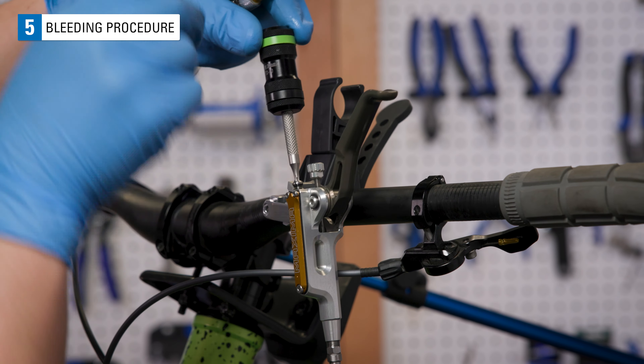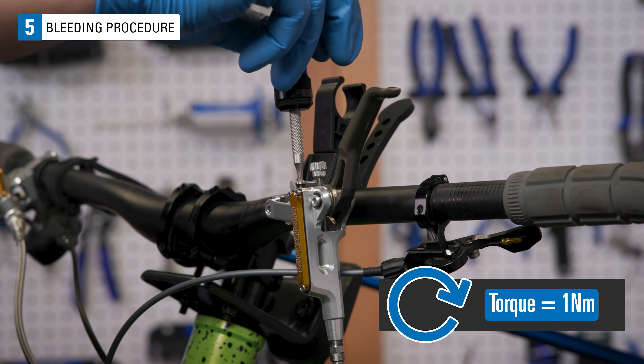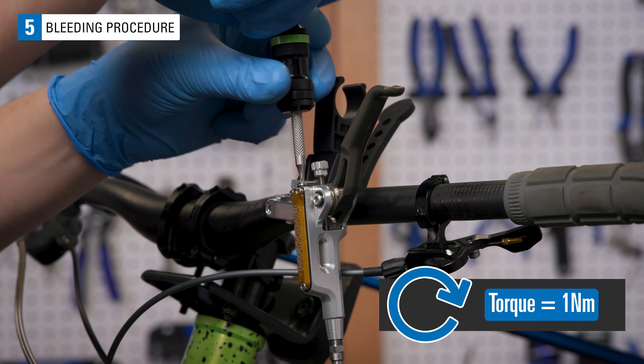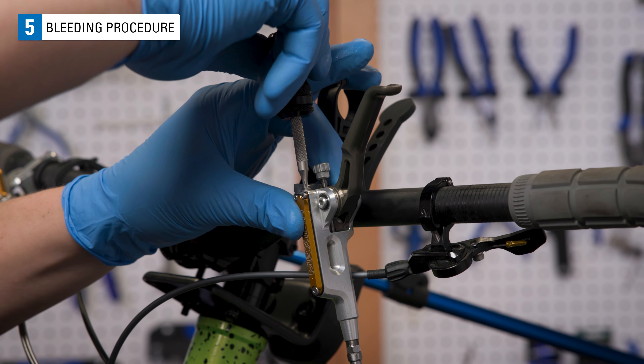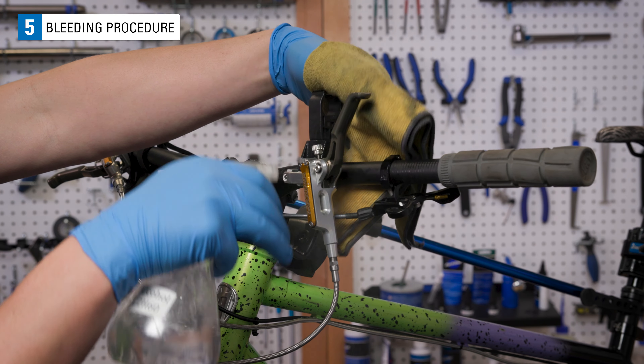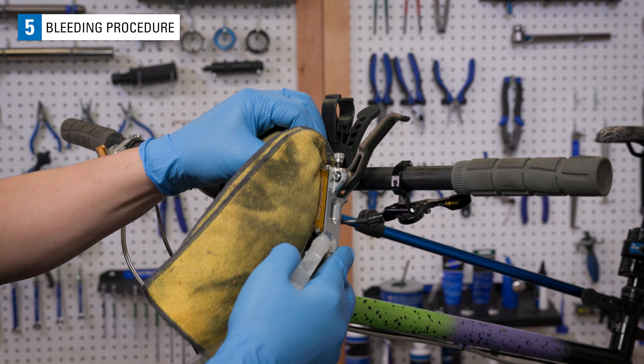Reinstall the port screw with O-ring and secure. Clean up any excess fluid with isopropyl alcohol and a rag.